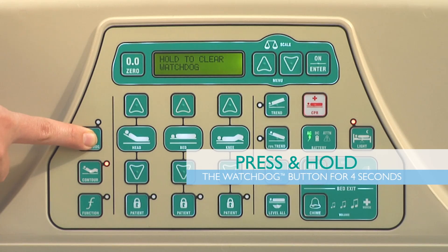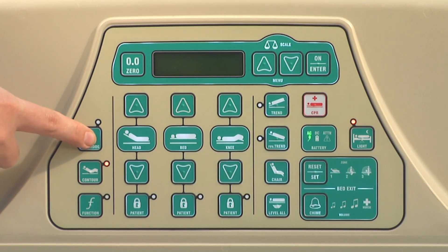To deactivate any Watchdog feature, press and hold the Watchdog button for 4 seconds. The Watchdog lights will turn off and two beeps will sound.